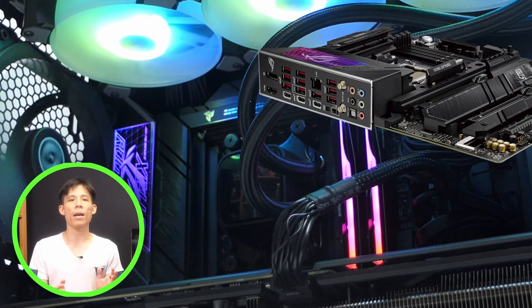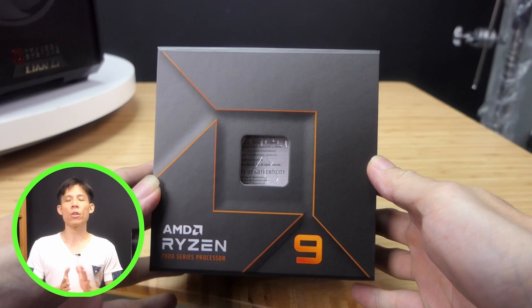For the CPU, we're going to go with the Ryzen 9 7900X. This is the second highest consumer-grade CPU you can get from AMD — a very worthy companion to the GPU which we're going to use in this build.